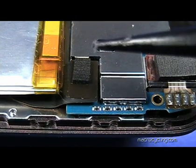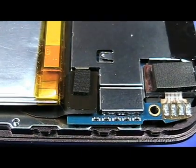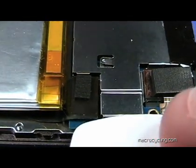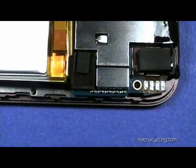This is a close-up of the connector on the board. This connector is located near the bottom left of the iPod and is attached to the fragile ribbon cable underneath the battery. To remove the connector, use a plastic pick or a black stick to gently lift the connector up from the board.